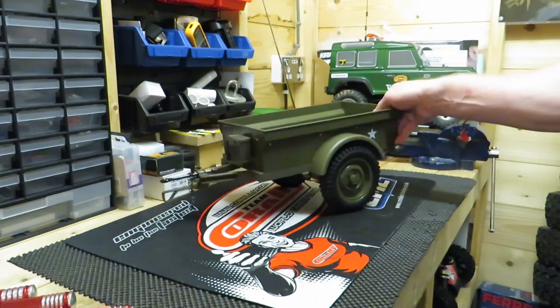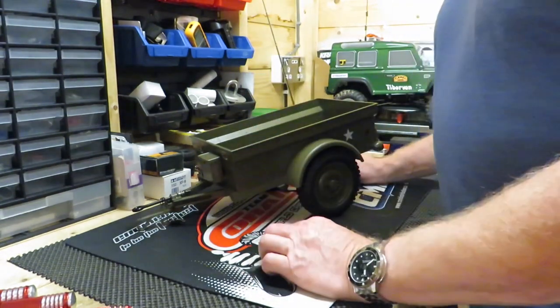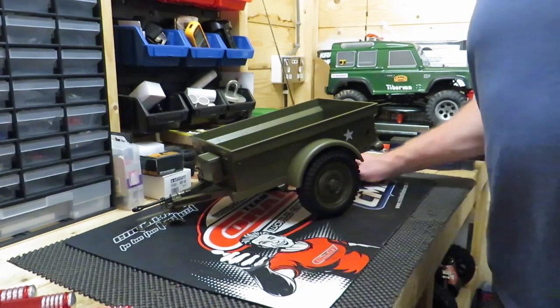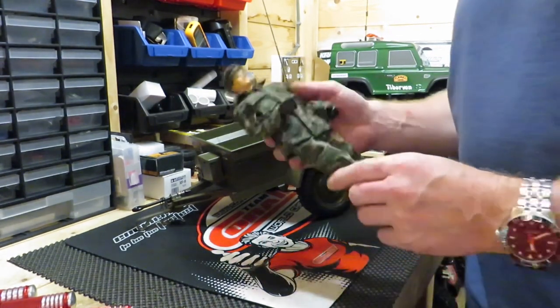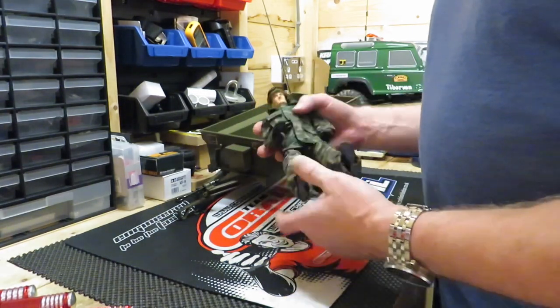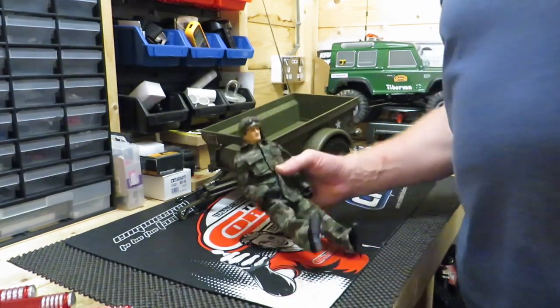So that's the trailer for my military Jeep. What I also got — on the last video quite a lot of people made comments that the Jeep needed a driver. So we have a driver! I got this off Amazon, so thanks Lou for directing me to Amazon.